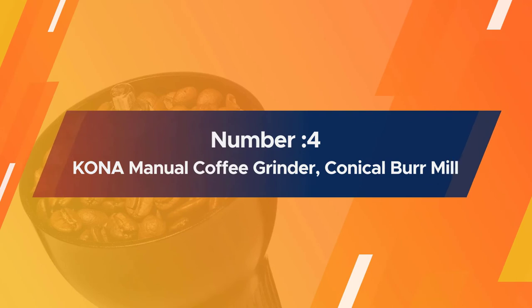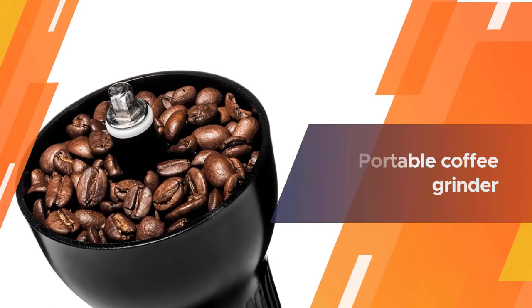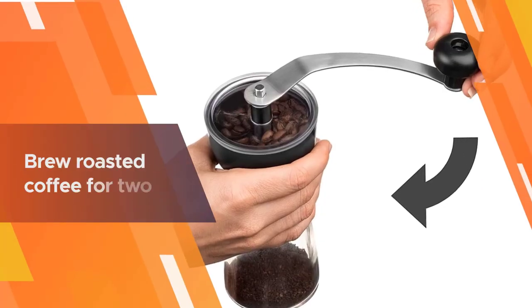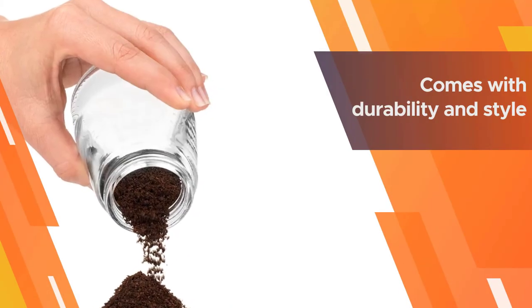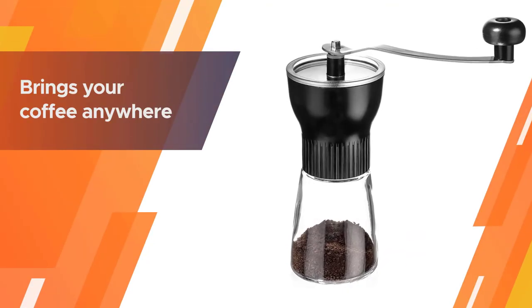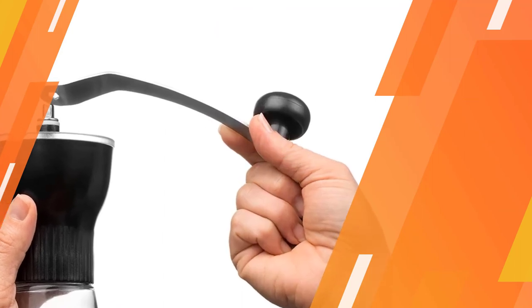Number four: the Kane Manual Coffee Grinder Conical Burr Mill. It prepares incredible coffee every time — you can grind for pour over, Chemex, percolator, espresso, or Keurig K-Cup, and it also allows you to grind spices. It is a portable coffee grinder that can brew roasted coffee for two. Its design is inspired by top baristas around the world, combining durability and style. No batteries or long plastic cords are needed, making it one of the best coffee grinders for any coffee lover.